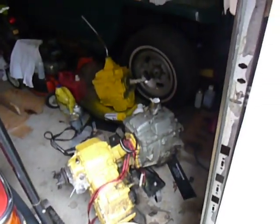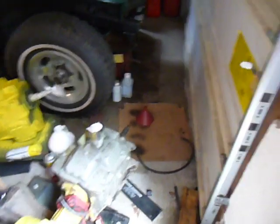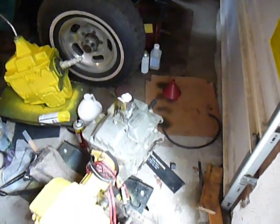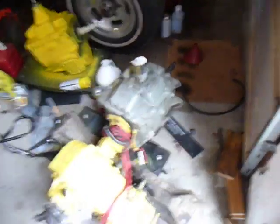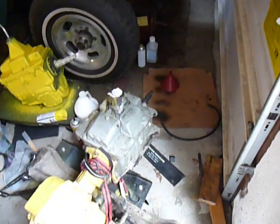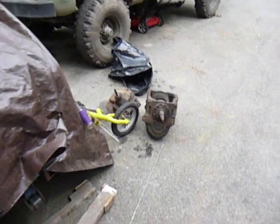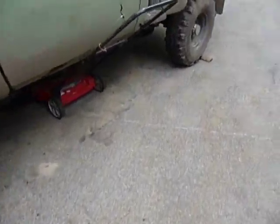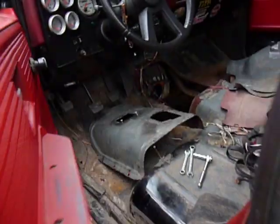That's a Muncie SM-465 — pretty much one of the strongest GM transmissions you can get. The only downside is they don't have overdrive like the NV4500 would. But they're cast iron, pretty tough and rugged. Hopefully this one will hold up — it's going to be getting a turbo diesel in front of it eventually. Anyway, I'll try to get a video when I get this installed, which hopefully will be today, because I need to go pick up my motor from the machine shop.